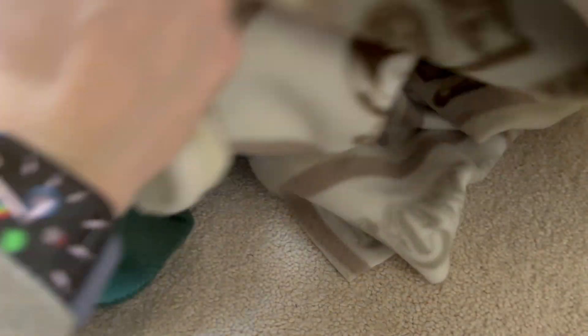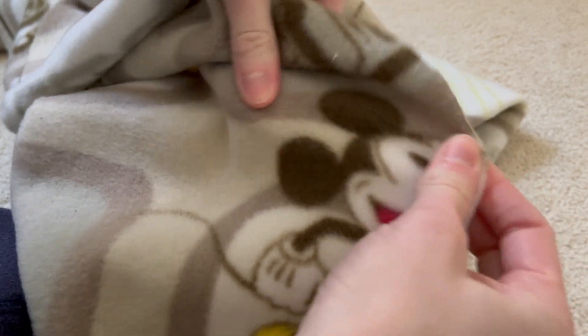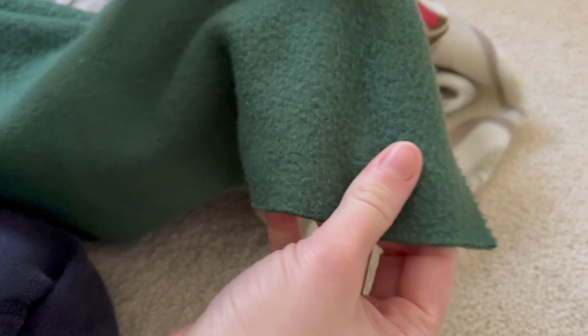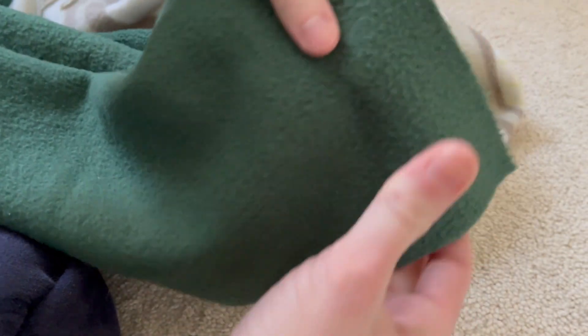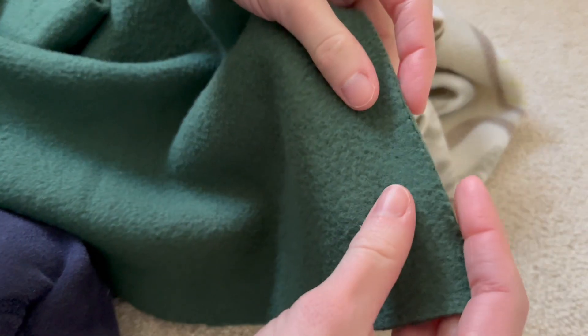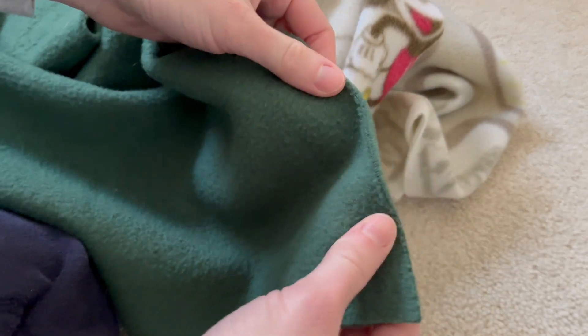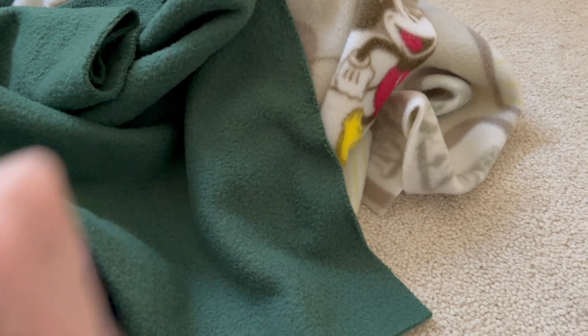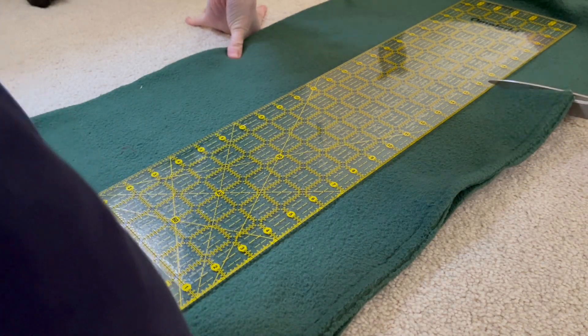Fleece has a right and wrong side, and it also has quite a bit of stretch to it. It is very soft and will normally have some sort of smooth side and then maybe a bumpier side. It has a good amount of stretch both ways, though sometimes it will be stretchier in one direction versus another. You can identify the wrong side because the curled edge will curl in on itself.